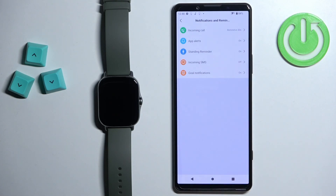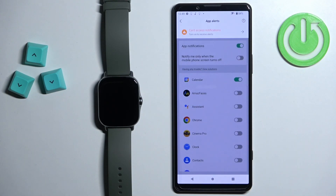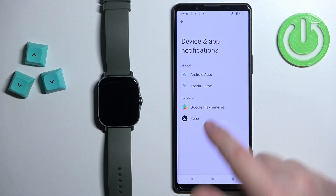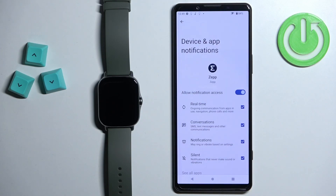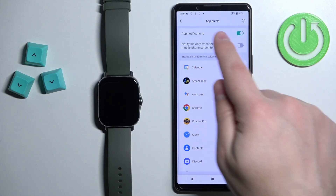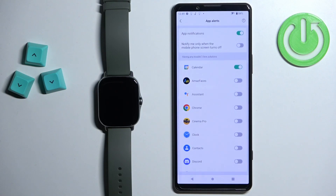Let's go back to Notifications and Reminders. Next, we can enable notifications for applications on your phone — tap on App Alerts. You'll see a warning message here; tap on it and tap OK. This will redirect you to the notification access settings page. Find the ZEP application on the list, tap on it, tap the switch next to Allow Notification Access, and tap Allow. Then go back to the app — you won't have the warning message anymore. Now you can enable or disable app notifications by tapping the switch.